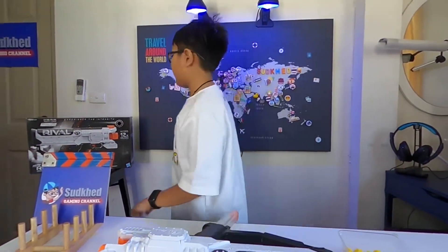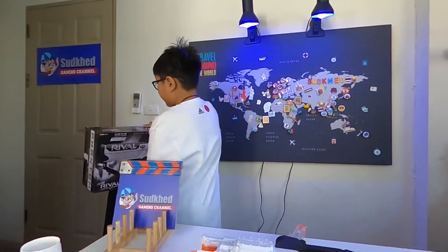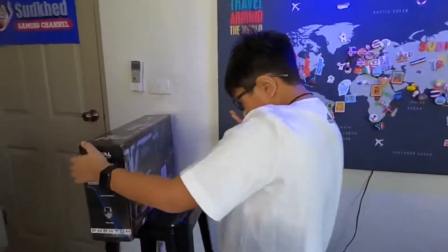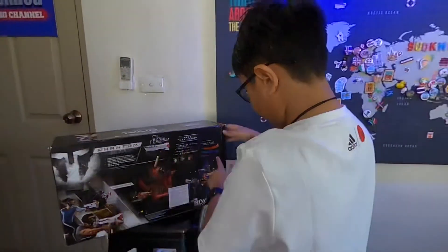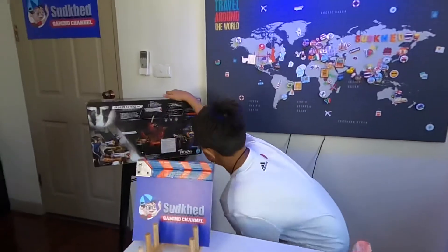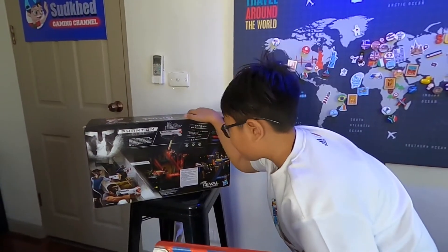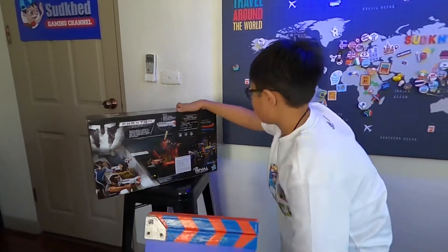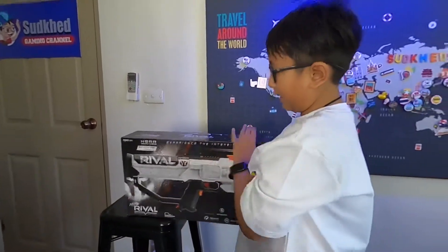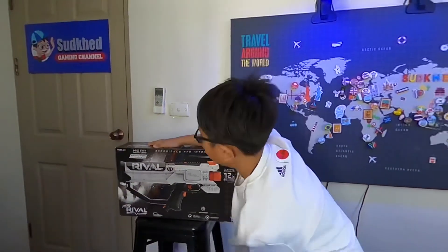It's both made by Hasbro, and it says ages 14 plus. But I'm 10 years old and I'm using this — cool. Hasbro made Nerf and a lot more stuff. I think I got most of my toy guns from Hasbro.